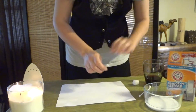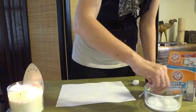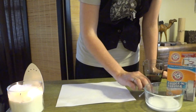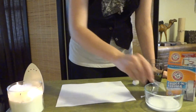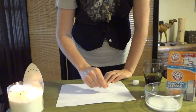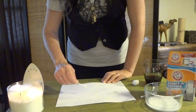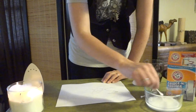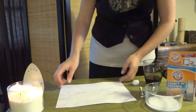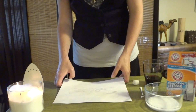Mix baking soda and water to form kind of a paint — you want it about the consistency of paint. Then you'll use the q-tip to write your message. You want it a good thickness, not too thick but not too thin either, so you'll be able to decode it later but it won't crumple the paper.